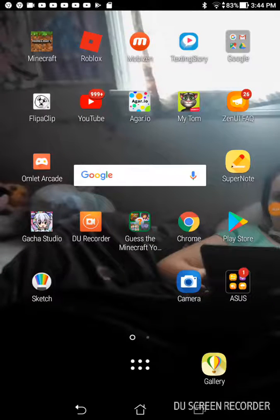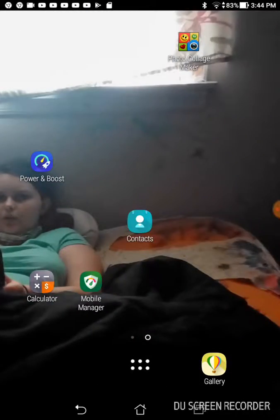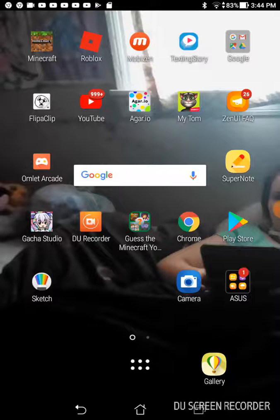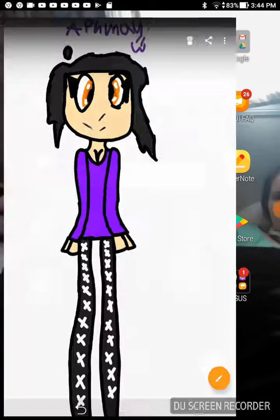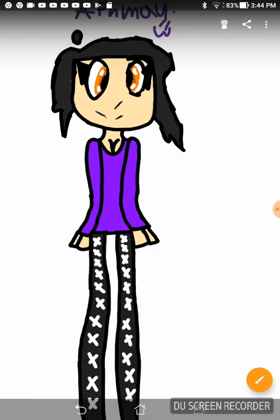Hey guys, I'm gonna be showing you something really awesome that I was not expecting I would complete. I traced this and I gave it a two, and I'm getting better at drawing, like just a tiny bit.